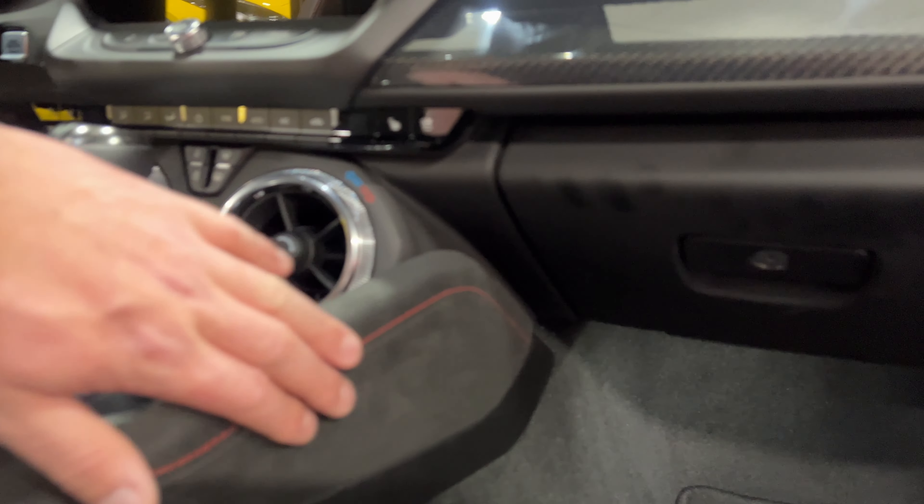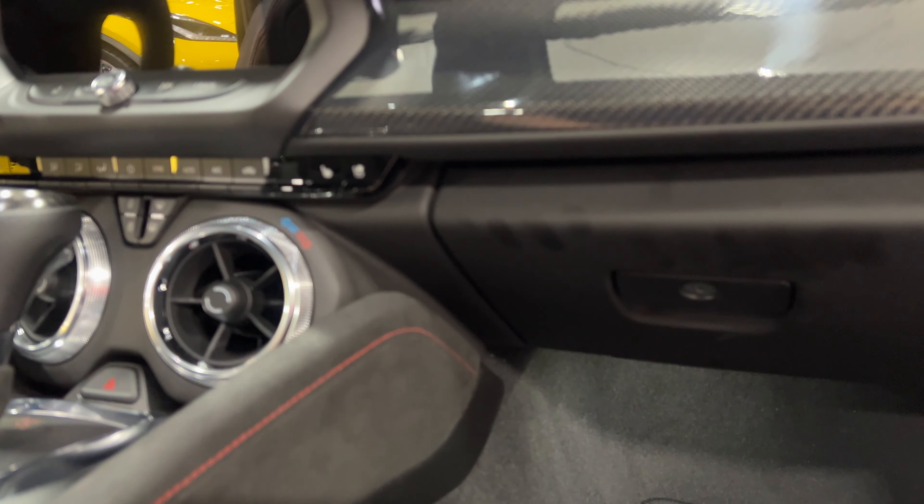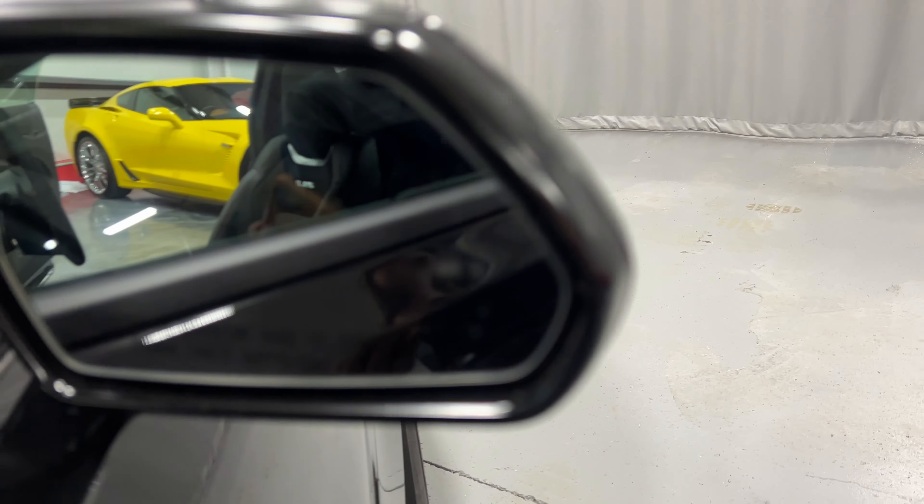The back seat is in great shape and we also have a wireless phone charger in the center. Closing this up — looking into the door frame, nice and tidy. In the glove box, the books are all there. We've got the carbon fiber dash, which looks great, and more alcantara along the upper dash. There's also a blind spot monitor in the mirror.